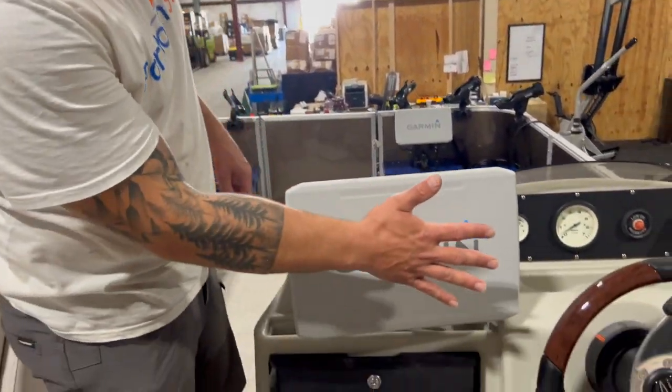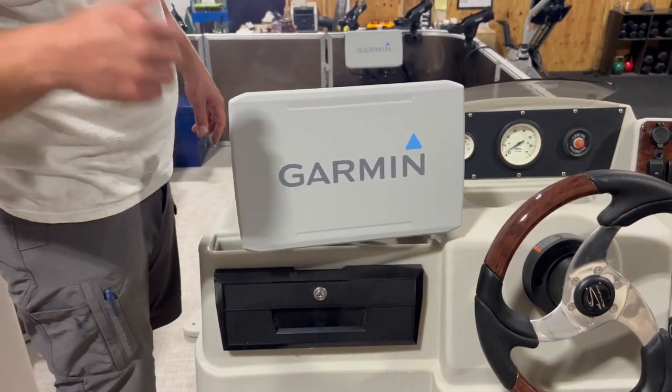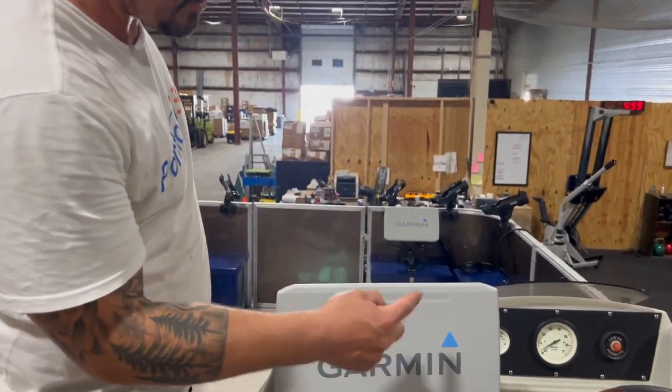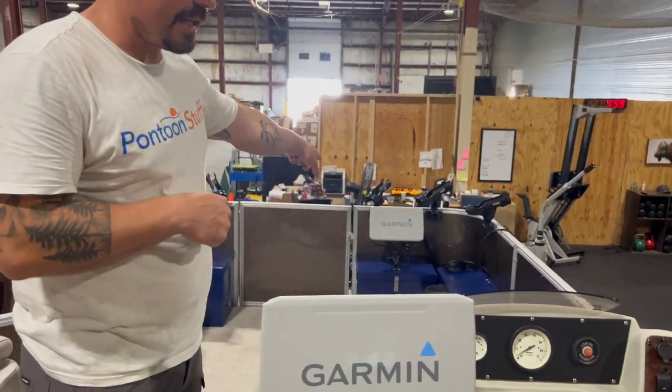On the dash here we have a 12-inch Garmin graph. This has its own transducer on the back of the boat, and that's going to give the down and side imaging views — your more traditional sonar stuff.